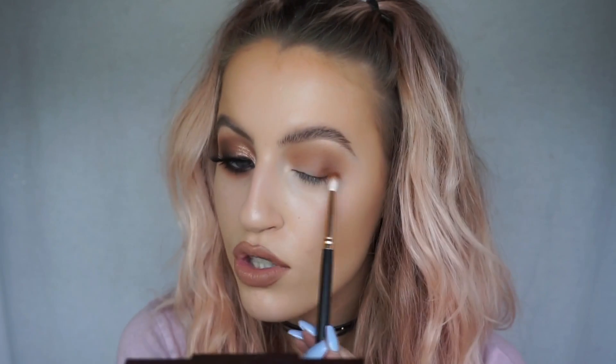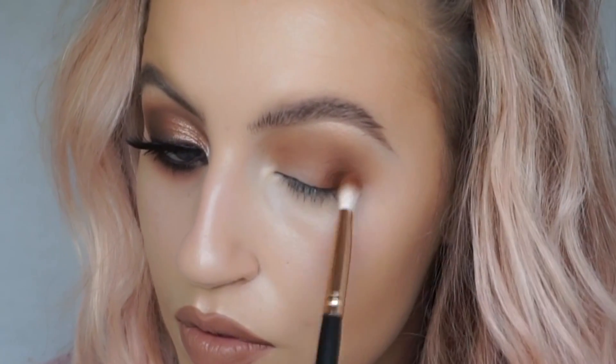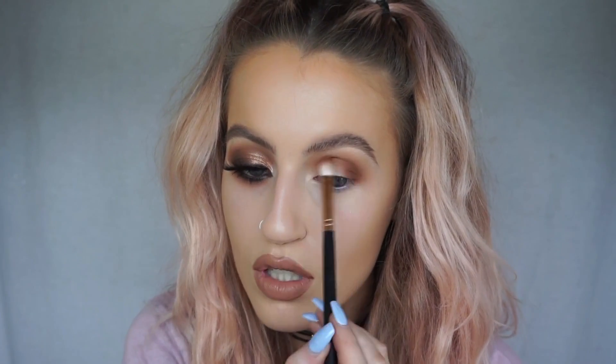Because these eyeshadows are so pigmented you can really build them up — you can use one eyeshadow and make it look like you're wearing about three. I go back in with 300 but on a smaller Morphe R39 brush, keeping it closer to the lash line for more control. The darker the color, the smaller the brush and the closer to the lash line you keep it. I press on the color first, then circular motions to buff it out, then window wiper motions up into the crease.